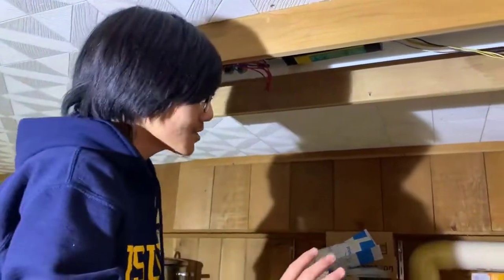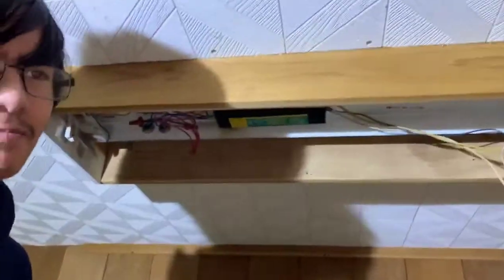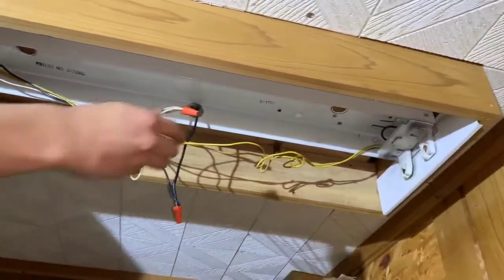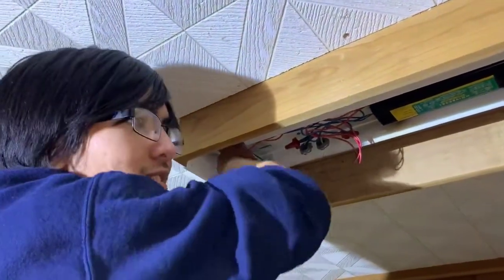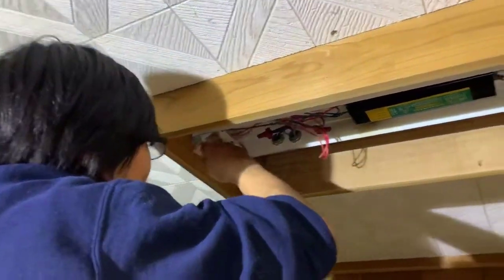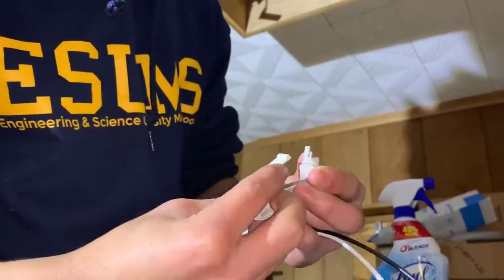So, after confirming the current is not flowing and the breaker is switched off, you want to remove the fixture, which we've already done. Basically, just remove everything — snip the wires, get rid of the lamp holders, and take off the ballast. Right now, I'm going to do exactly that. We're going to remove the lamp holders. These ones I couldn't figure out a way to take off easily, so what we ended up doing was just breaking them instead — like this. It doesn't matter, because we're just going to replace them with new ones anyway.